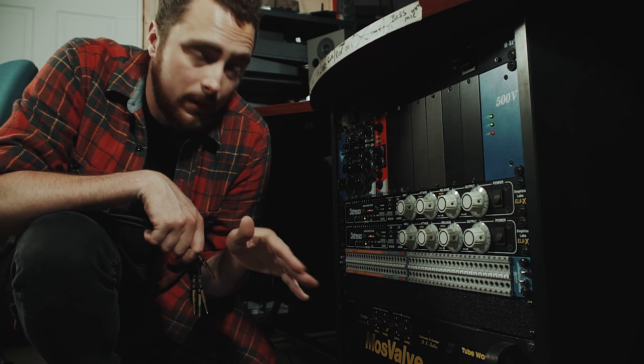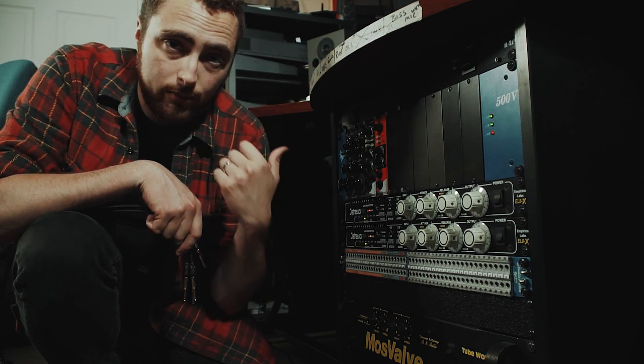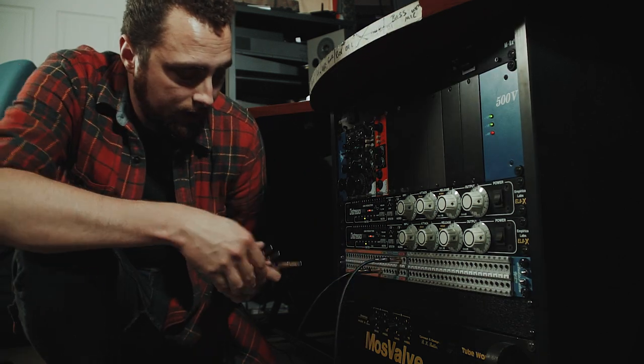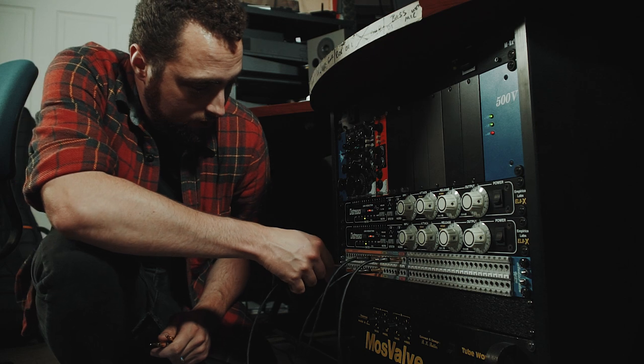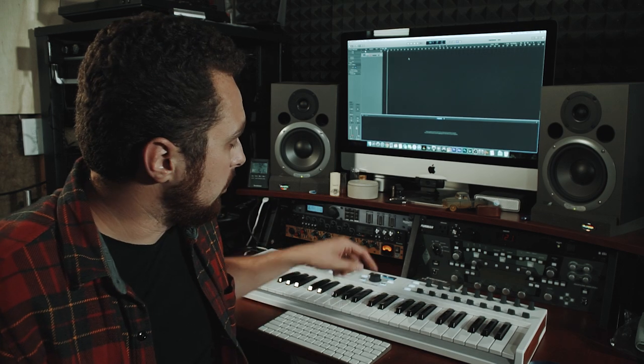Next we're here at the patch bay. I'm gonna patch the 57 from the ISO box into one of my preamps and from the preamp into my computer. So out of the ISO box, into my preamp, EQ out of that, into channel 3 of my interface.